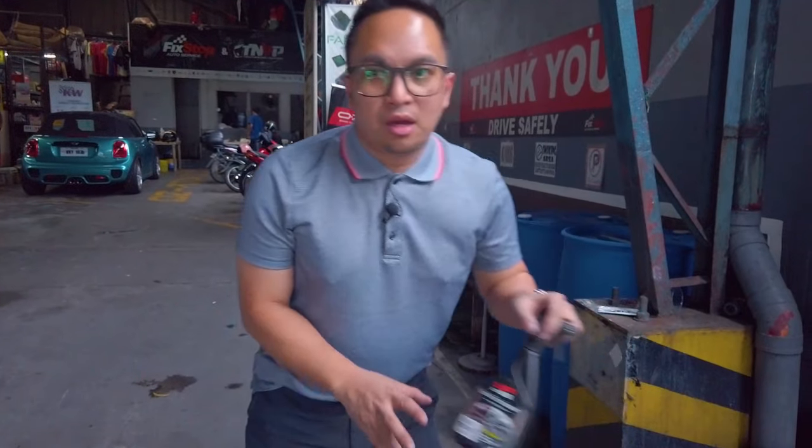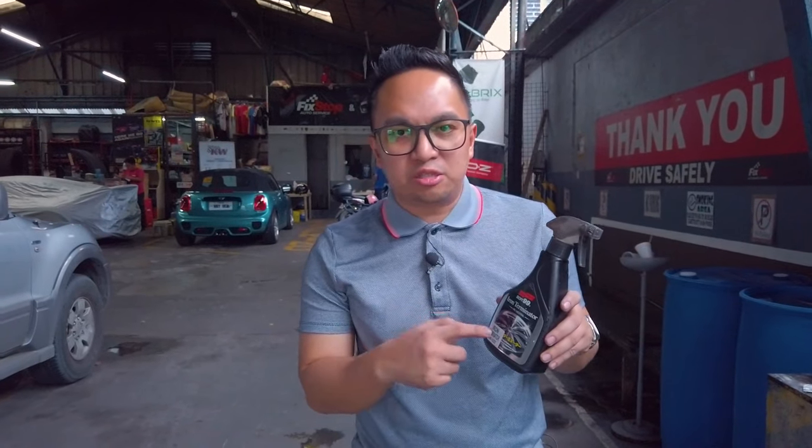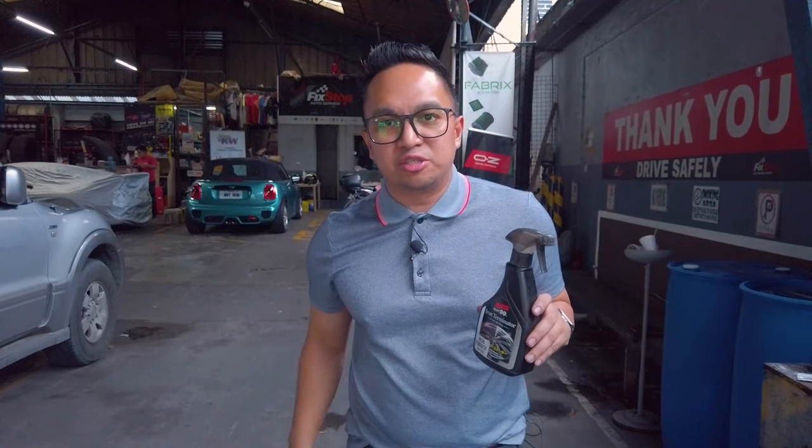Hi guys, my name is Michael from Partsware.ph. Today, I'm gonna show you guys what the Soft 99 Iron Terminator is all about.